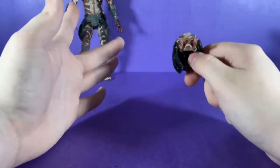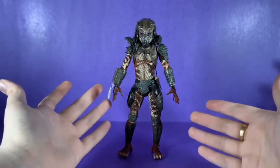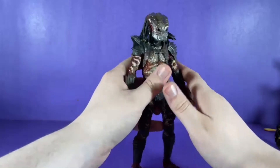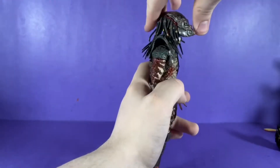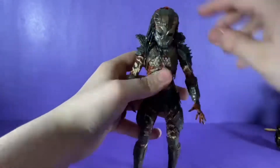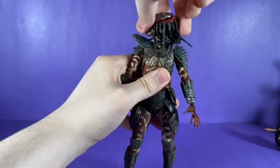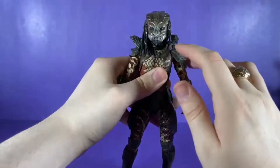Like I said, you want to be careful with this figure's articulation. Some points are stiff until you heat them up. Starting with the head: he can look up about that far, look down that far, and he has major tilt.